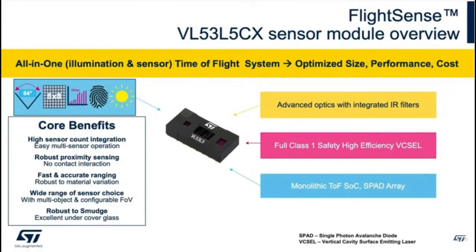And now the VL53L5CX. This is the 5, and before it was the 3, before it was the 1, before it was the 0. So it's like the number is incrementing — and they skipped 4. Why? I don't know.